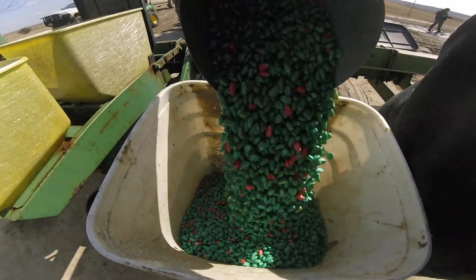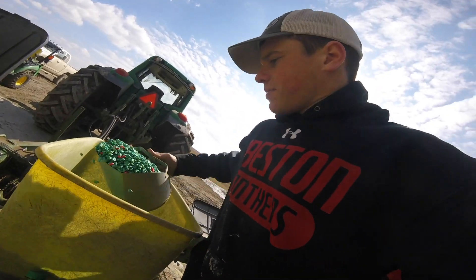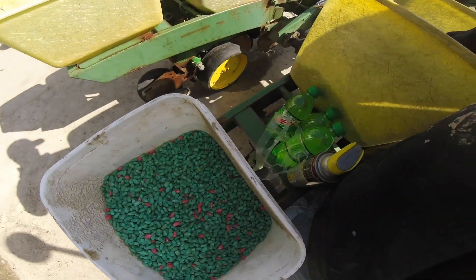My uncle Clint left these big boxes, trunk full of seed, so right now I'm scooping the seed out of the boxes and dumping it into a five-gallon bucket.